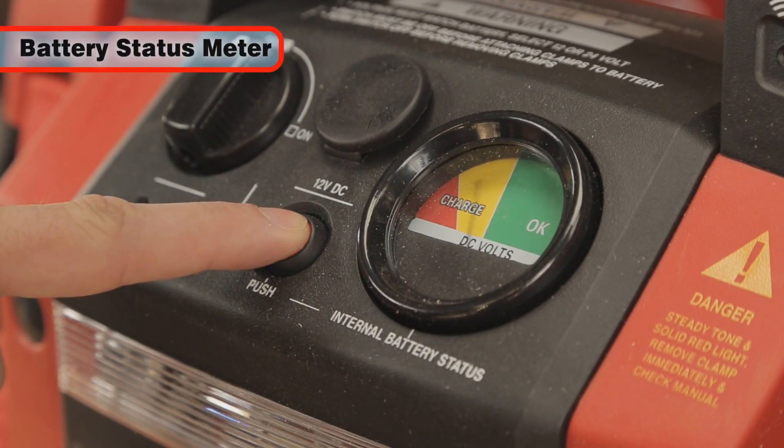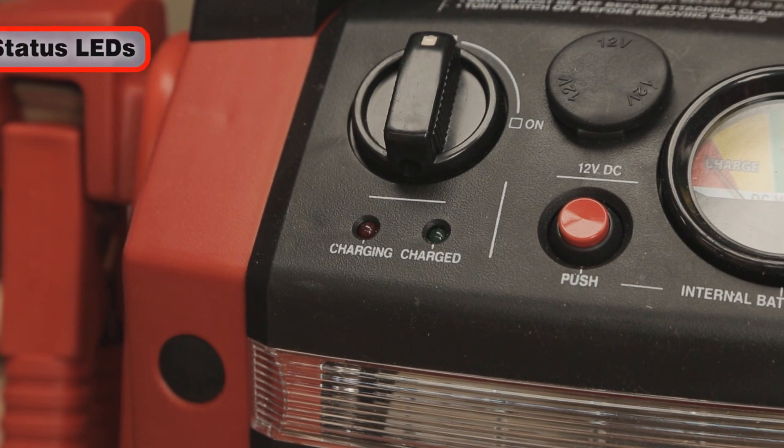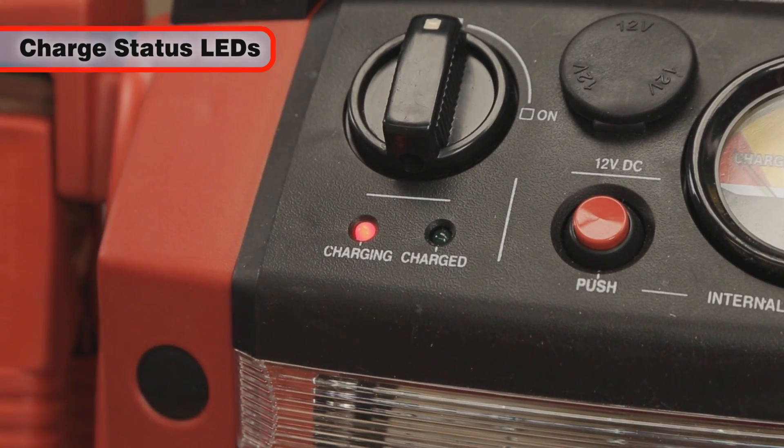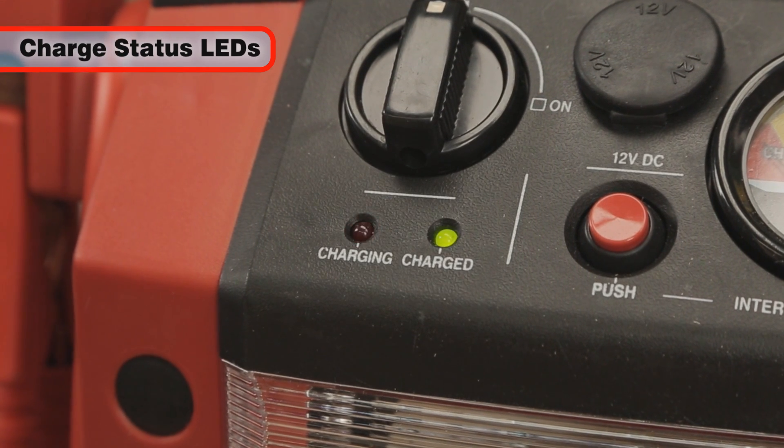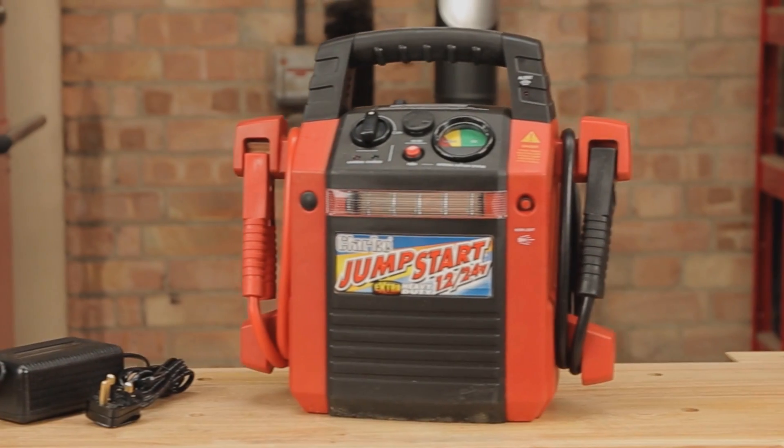A battery status meter will show you the condition of the internal battery, and there are even LED charge indicators, so that you can always be sure it will be ready when you need it.